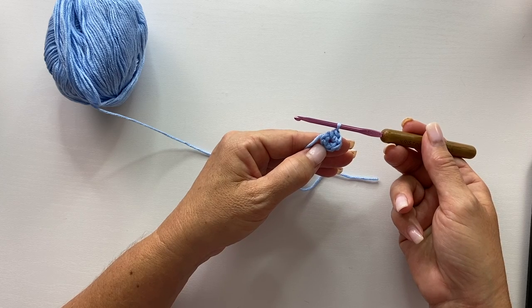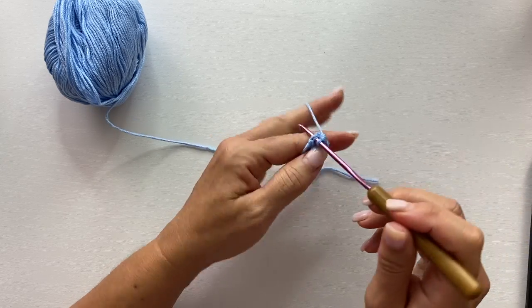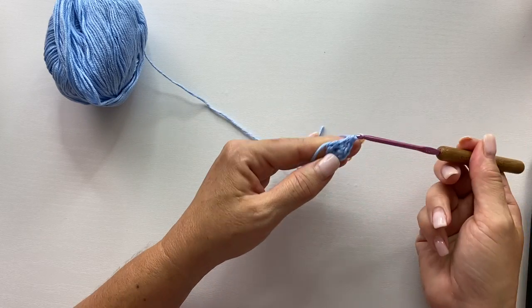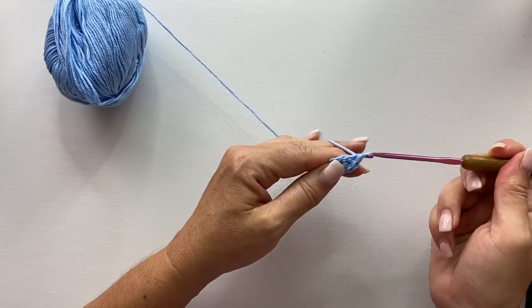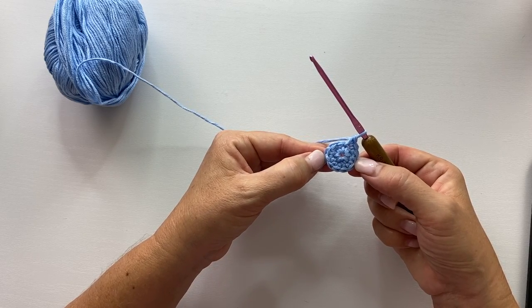We're not going to join our rounds — we're going to be working in a spiral. Round two begins with two single crochets into the first stitch. So we'll work one single crochet into that stitch and then work a second one as well. Work two single crochets in each stitch around. This is what the end of round two should look like and you should have twelve single crochets.